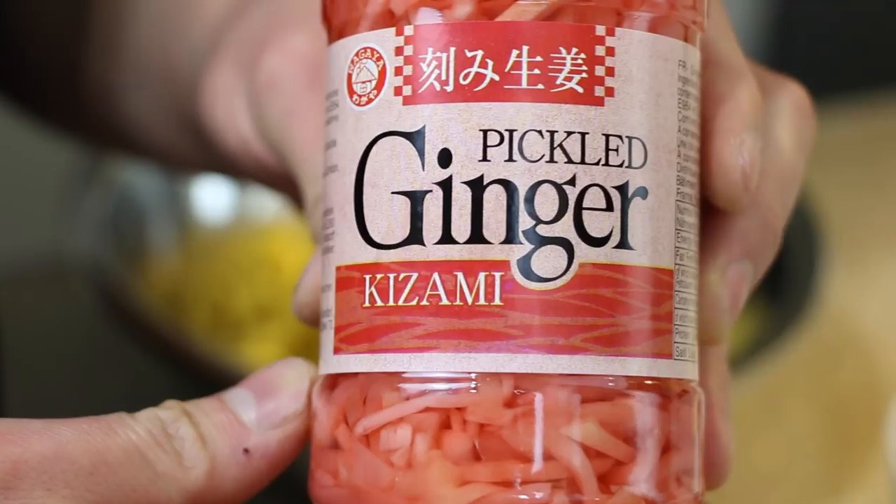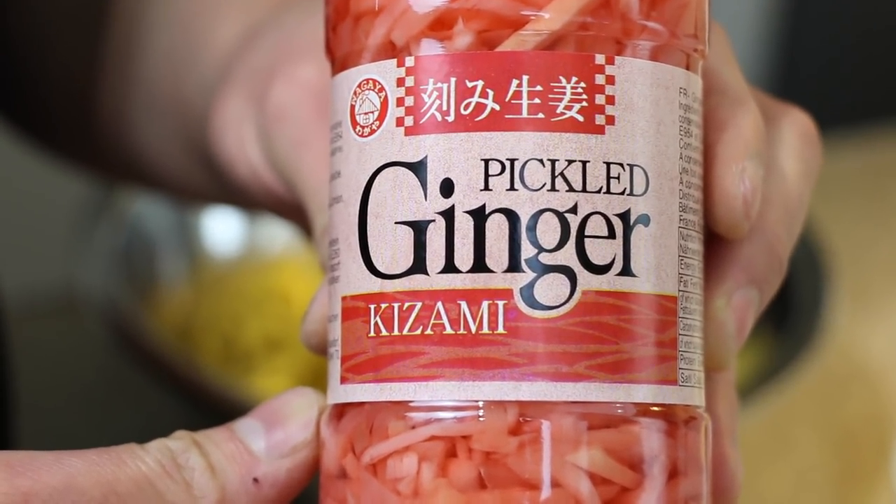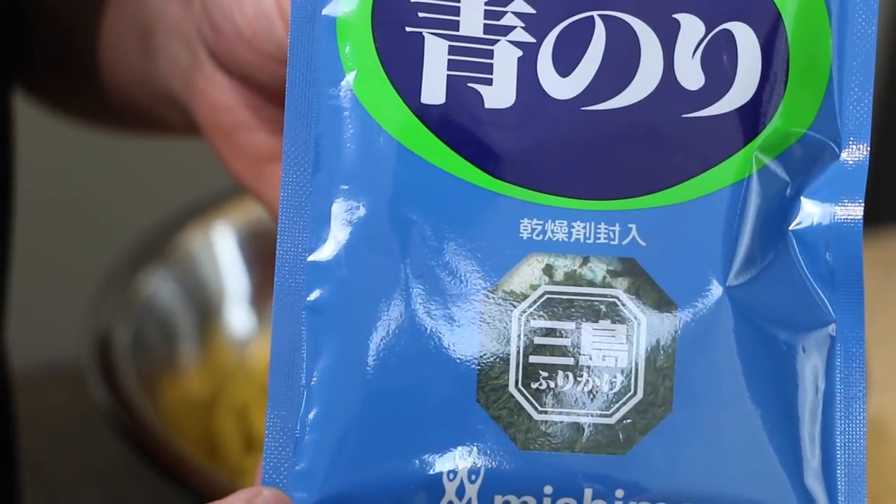Take your chilli peppers and slice thinly. As an optional extra, I'll be accompanying my hot dogs with shredded Benishoga pickled ginger and aonori seaweed flakes.